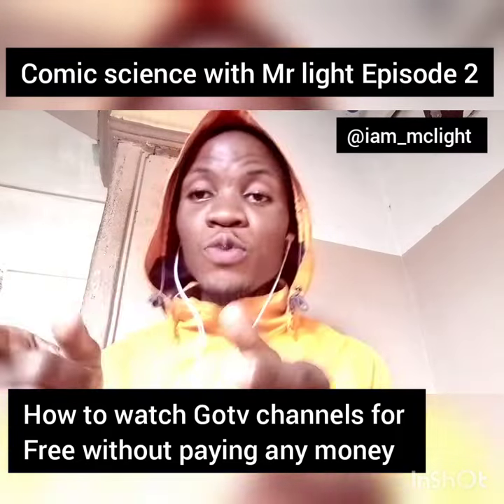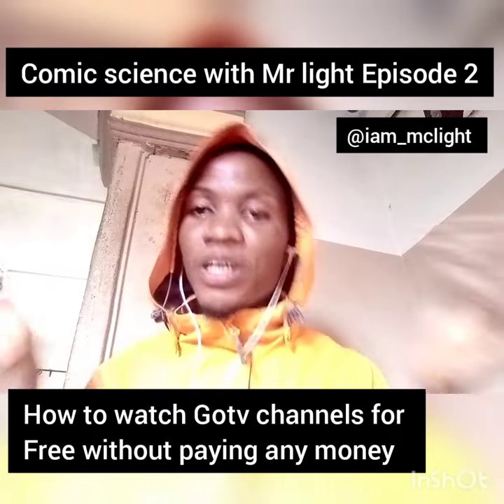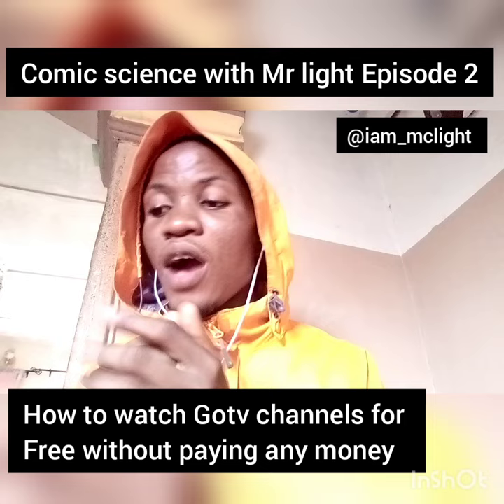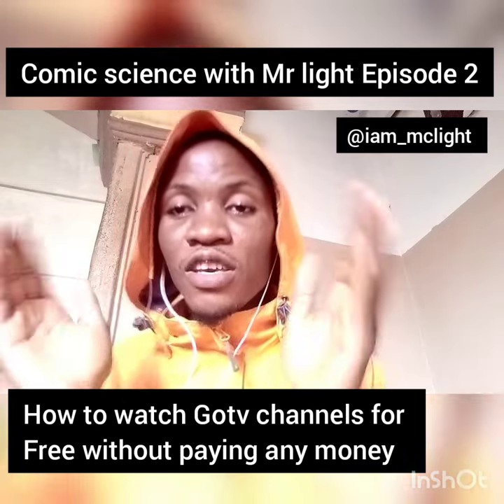Alright guys, welcome to another episode of Comic Science with Mr. Light. My name is Light, I'm a comedian, and today I'm going to be showing you how to watch paid television like DStv and GoTV for free without having to subscribe.